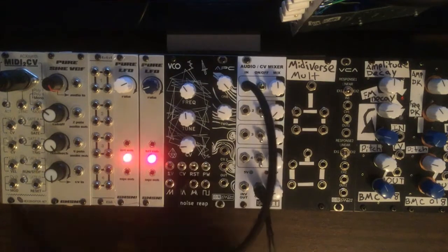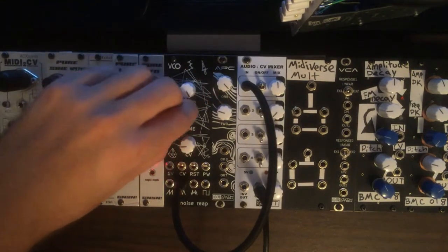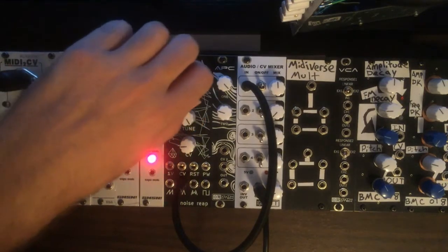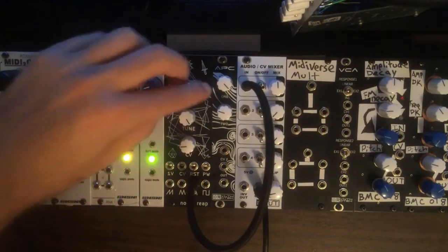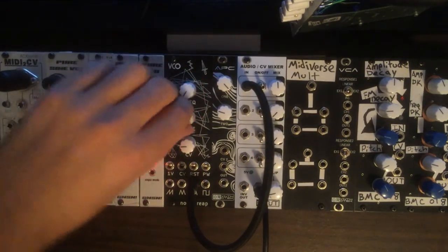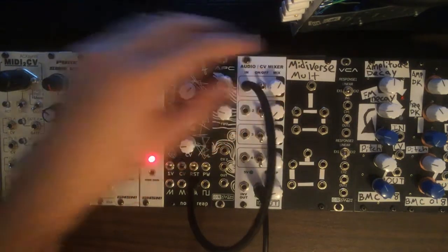Next up we have a triangle waveform, which is quite a bit quieter. And then the next waveform is a folded triangle, which is actually a pretty unique waveform. I haven't seen anything like this before, as far as built into a VCO.